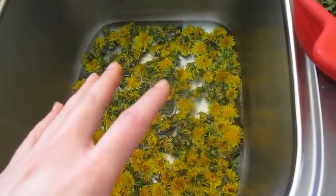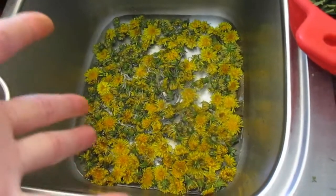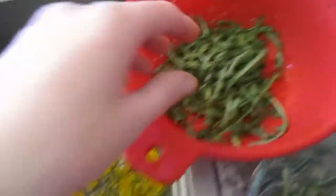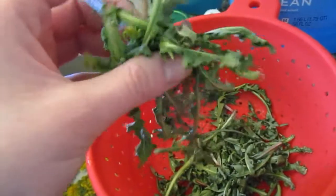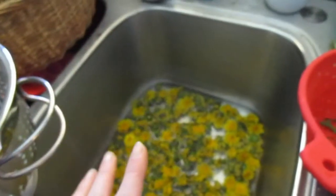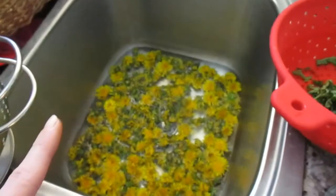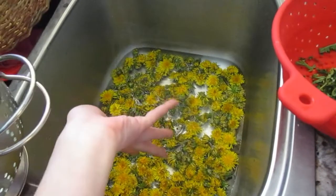I got them inside. I finished taking any little tails off that they had and I'm just doing a quick rinse. None of the recipes I saw said I had to, but I really wanted to rinse them. My greens wilted before I even made it inside, so I don't know if there's some nuance to picking dandelion greens that I don't know about.